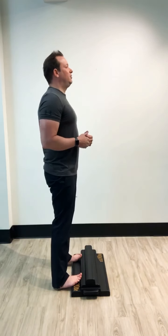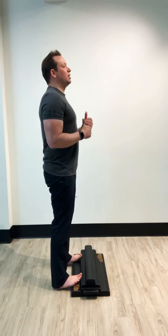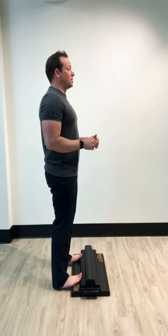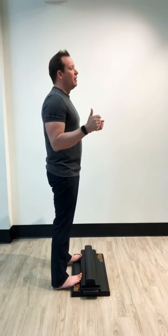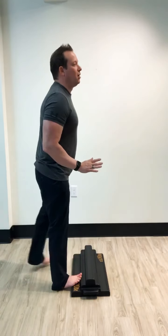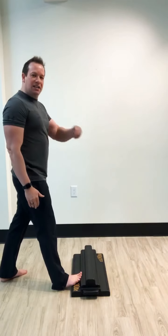Holding that alignment, keeping your body nice and straight — this is something you can do watching TV or while working at your desk. It's a really great starting position and a great warm-up before you exercise too. If we don't stand good, we can't move good.